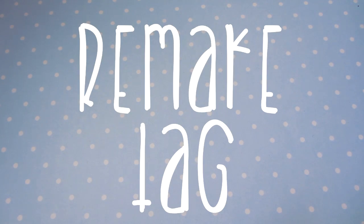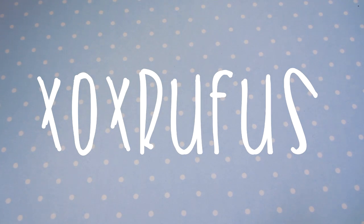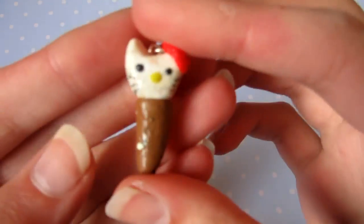Hi everyone, so today I'm going to be doing the remake tag. The remake tag was made by XXRufus. You take some of your really old charms and then you remake them to see the improvement. So today I have remade six charms, either some of my first charms or charms from a couple of months after making charms. So here is the first charm.